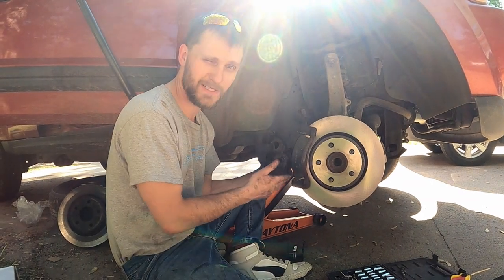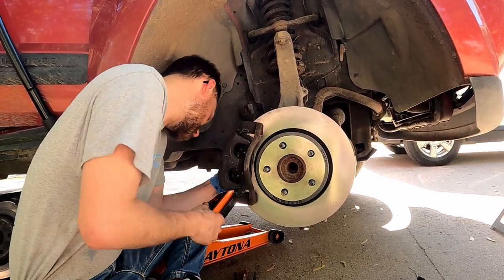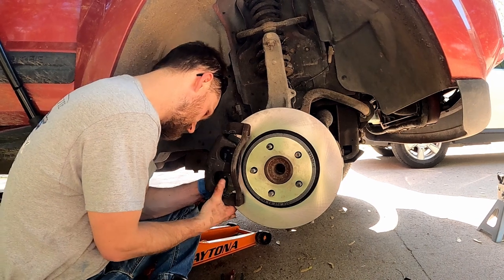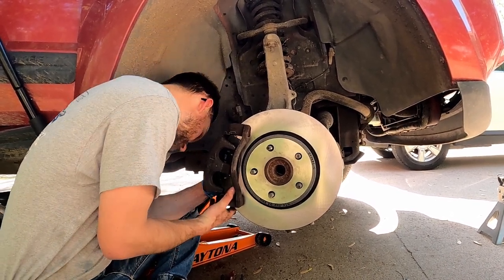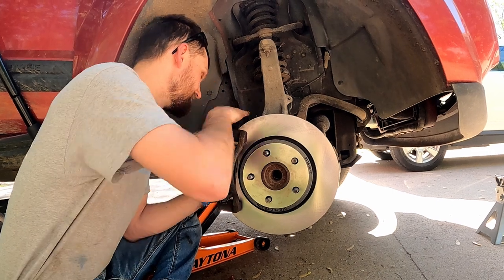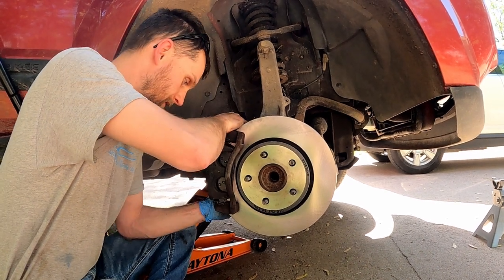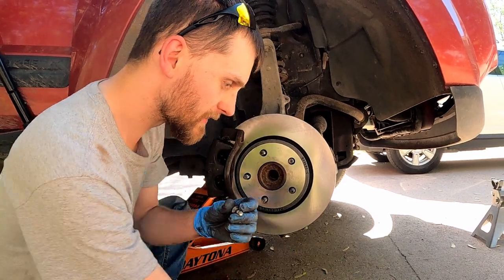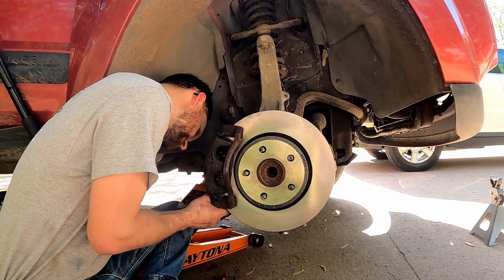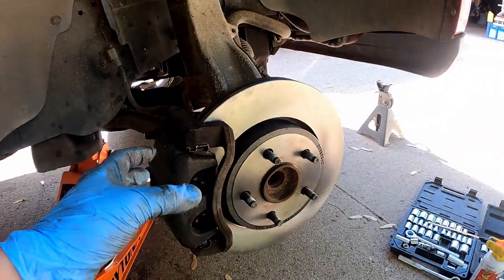Now I've got the pads put in there. I'm gonna slip the caliper back over just like that. This bottom pin doesn't want to cooperate — there we go. Now it's just the top one that doesn't want to cooperate. You have to love her just right — bam. Now we'll take these bolts and start putting them in hand tight.